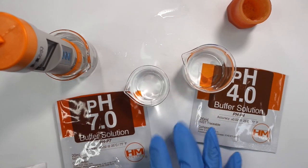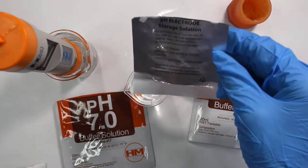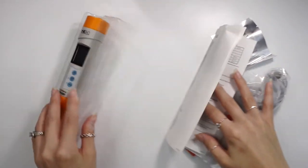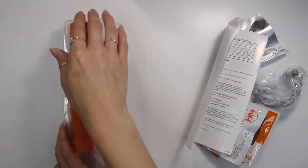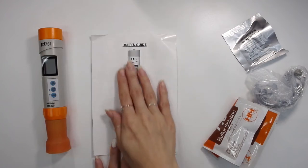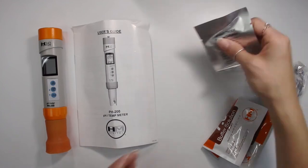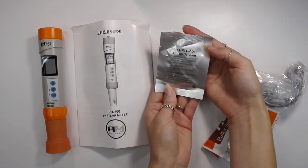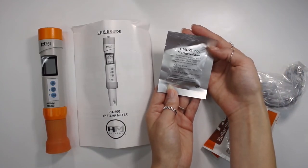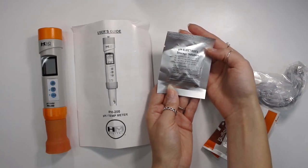I'll link down below to more pH buffer solutions, pH electrode storage solution, and this exact pH meter in the description box. I'll also be doing a video all about how to raise and lower pH levels and how to properly measure pH of cosmetics without causing contamination, plus a video on how to test the pH of thick liquids like thick face washes and moisturizers. I'll probably separate those into multiple different videos, so look out for those.